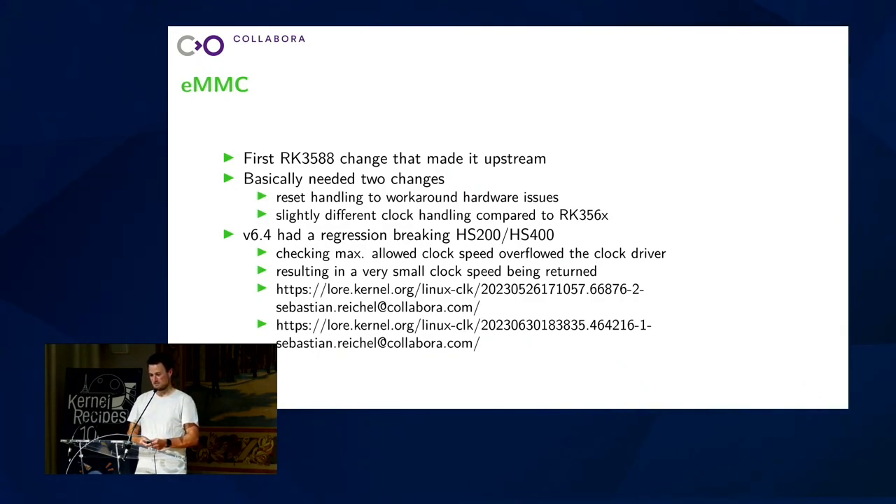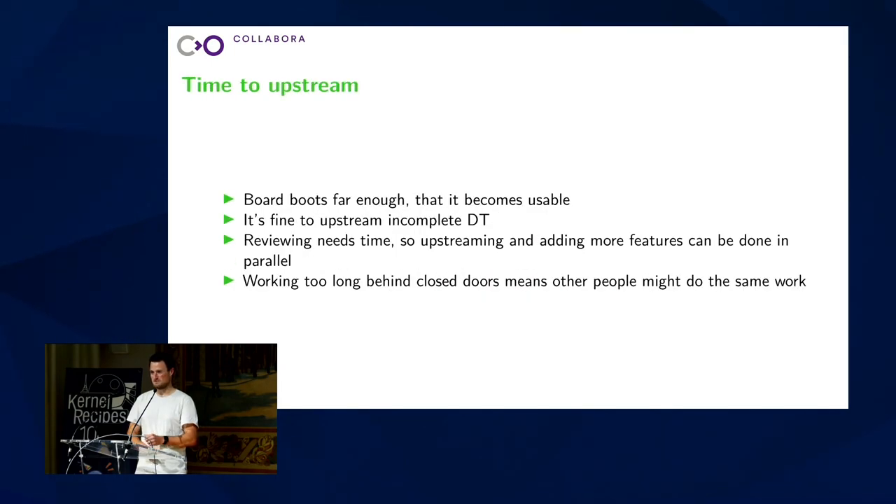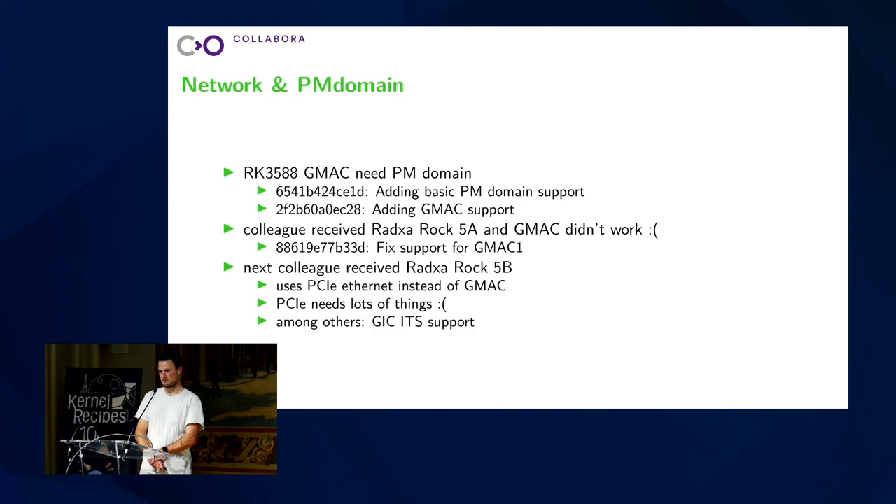Once all of this was solved, I thought: great, Debian boots. Let's send it upstream. Everything else can wait. The idea was that all code written up to this point would look the same even after more hardware is added. So it's perfectly fine to upstream this as a partial device tree. That way, if somebody else is working on things, they can reuse the work that's already done, and I avoid that people do the same work in parallel and wasting lots of time. Then once it's sent, we can use pipelining because maintainers need some time to review things. Next on my plan was enabling networking because serial is nice, but if you want to copy files it would be nice to have SSH available. So I continued looking into network support.